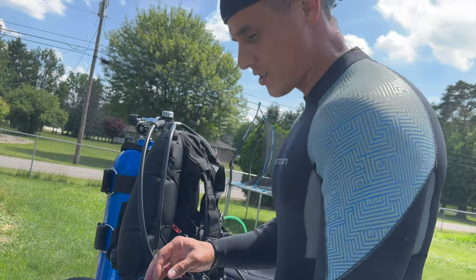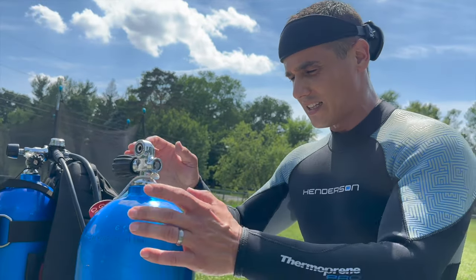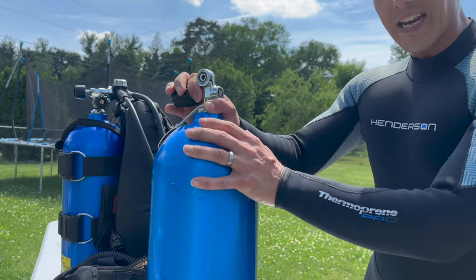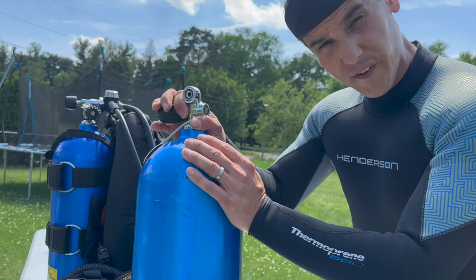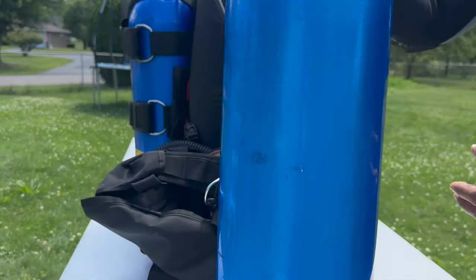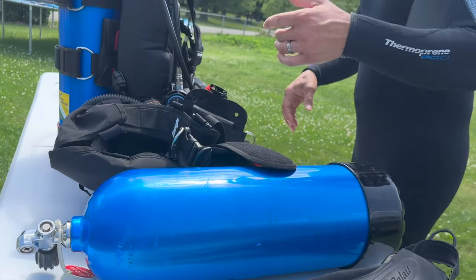Now this is what we want to talk about. You see this right here? This is a 60 cubic foot tank. It's a lot smaller than the 80 cubic foot, and it's a lot lighter. The kids can carry this on their back. You can actually get a small 50 as well — it's even smaller than this. They do make tanks for smaller people. This is the tank I use for my boys — I bought two of them.